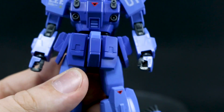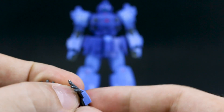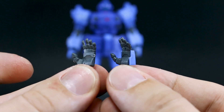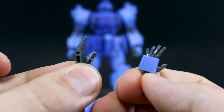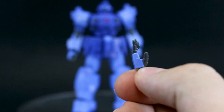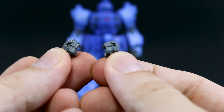Aside from the two holding hands that come with the kit, we do have a third open hand. We also have a set of hands like from the GM kit, but they're a little bit differently shaped — the fingers on this kit's hands are more rounded. You could use the other original hands from the Ground GM if you want, but they're a little bit more square. So if you like the look of the more squared fingers, you can use those instead.